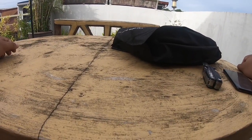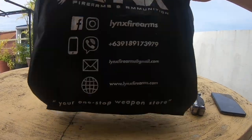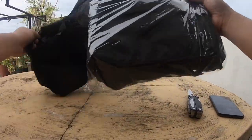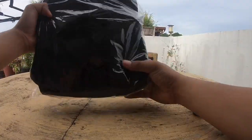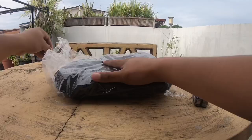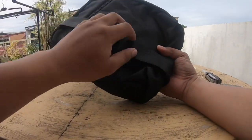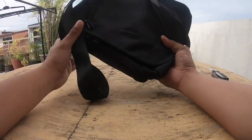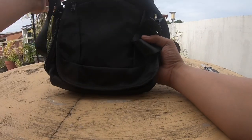Hello everyone, today we're gonna unbox the Lynx FA sling bag for your firearm. As you can see, this is from Lynx. Normally you can use this if you wanna go to the mall, because it has a special feature. It has a good material — I think this is US nylon. Lynx is selling this for 2.5 but it has a special price for me when I bought it.